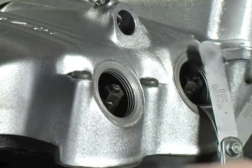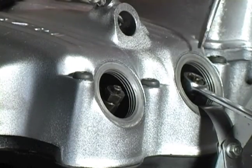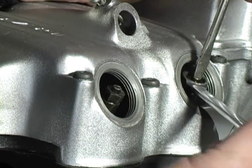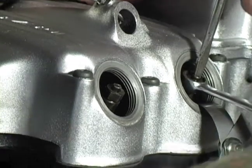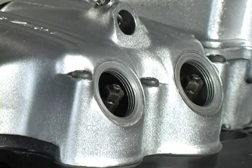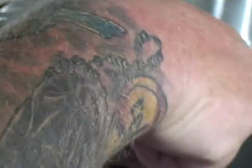Now we can do the exhaust on number three — that also feels pretty good. They make a special tool for this where the lock nut and screw are in one tool. Personally, I've never used one, even when I was a factory wrench for Honda many years ago. We'll snug that down and put the two tappet covers on so I know they're done.